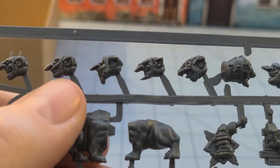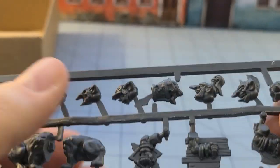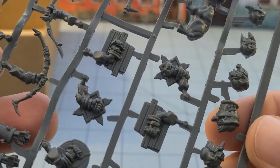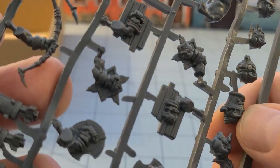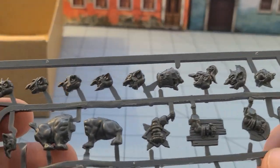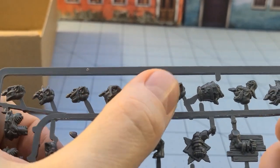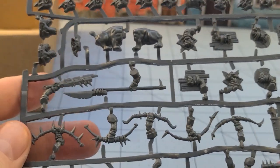For heads, what do we have? Some with the faces covered. Plenty without. Knightly looking ones — that's interesting. I'm not sure what's going on with this one. He's wearing a converted — it looks like a bucket that's been made into a helmet. That's very goblin-like. About twelve heads. Not bad at all.